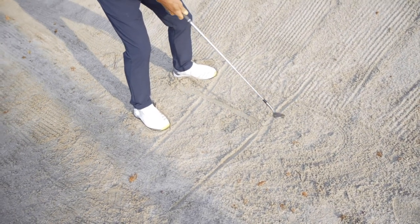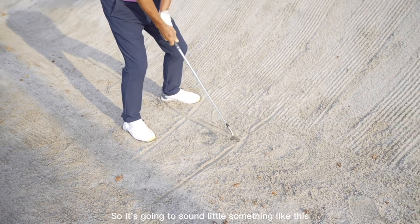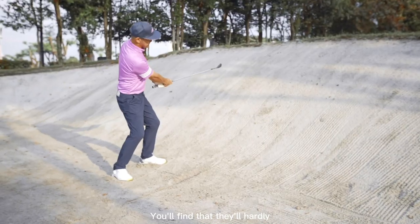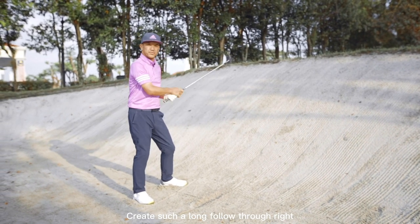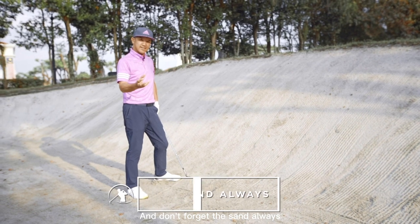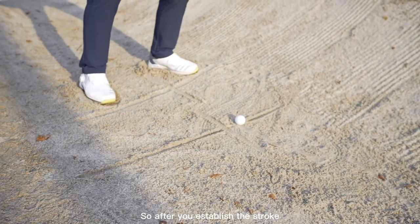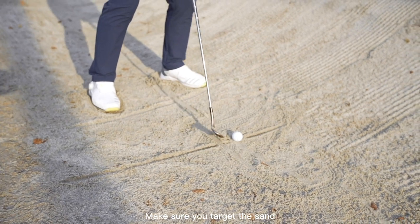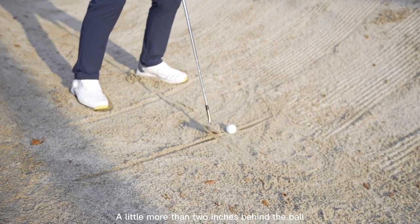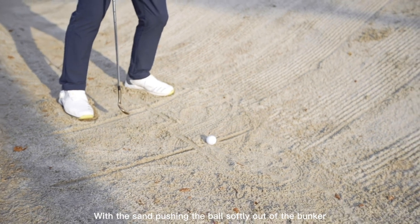What you should be feeling when you hit a bunker shot is this thump — you want to hear the thump. A lot of good bunker players will hardly create a long follow-through, because all the force goes into the sand right behind the ball. The sand always pushes the ball out of the bunker, so never hit the ball directly. After you establish the stroke, target the sand behind the ball. The club should enter the sand a little more than two inches behind the ball, and this will create the right thump and a good blast with the sand pushing the ball softly out of the bunker.